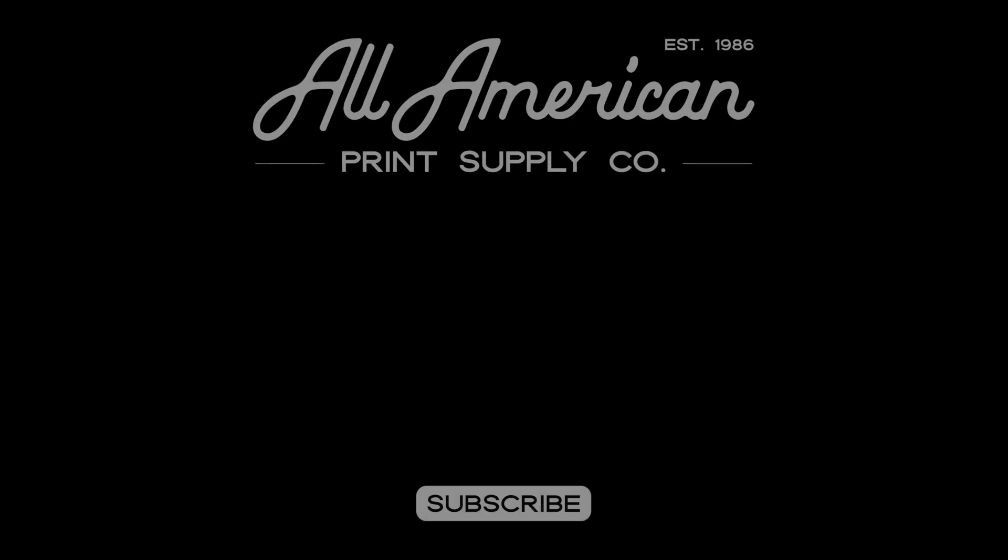Remember to subscribe and hit the bell notification to be notified whenever we upload a new video. The 'How to Start Your Printing Business' series will be back next Monday at 10 a.m. Pacific. Also, if you need more detailed information, please fill out the contact form in the link below to get in touch with our team of experts. Thanks for watching and see you in the next one.